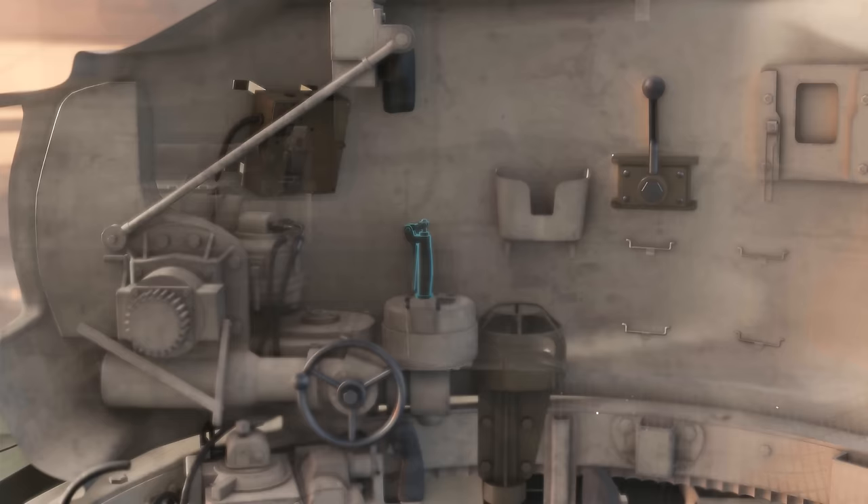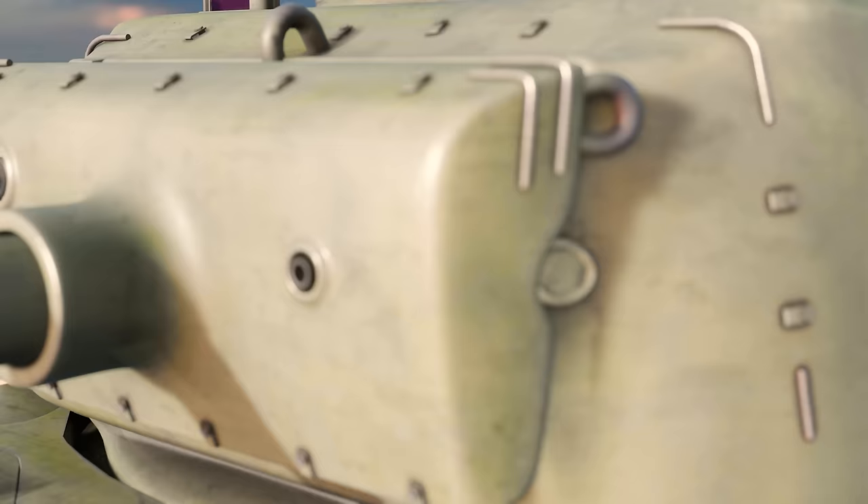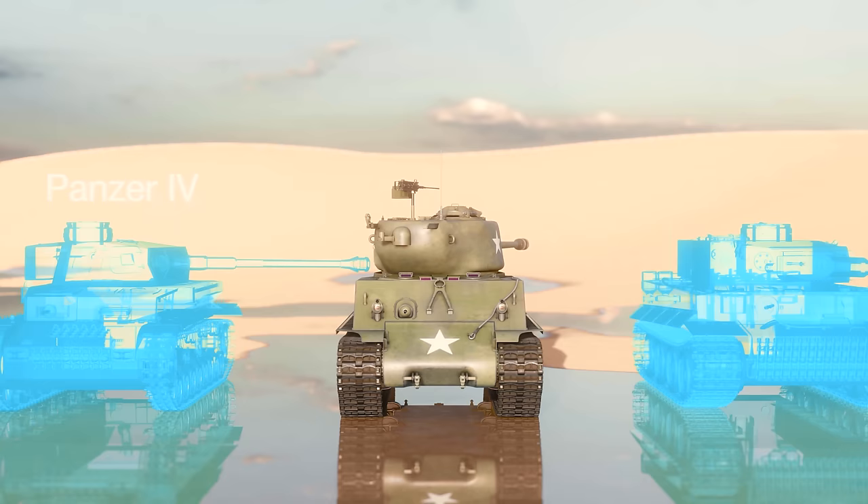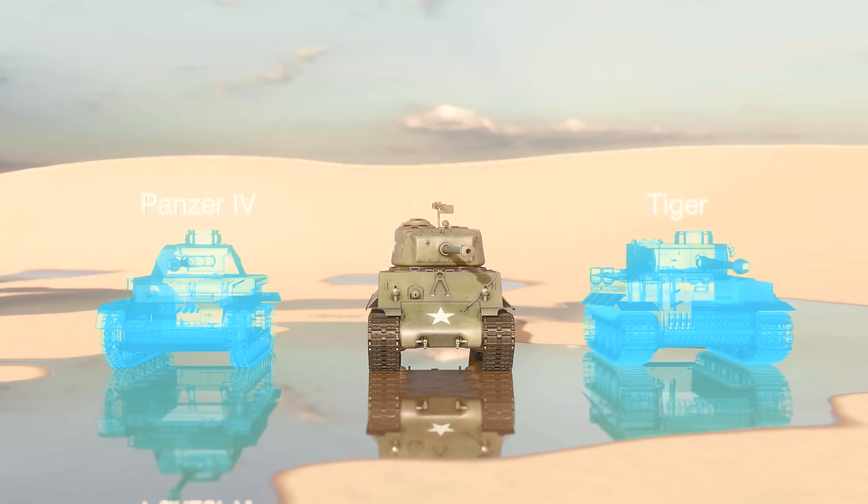The traverse speed was excellent. A turret could rotate 360 degrees in just 17 seconds, giving it a significant advantage over its German opposite numbers. A Panzer IV took 26 seconds to fully rotate its turret, and the Tiger took nearly a minute.